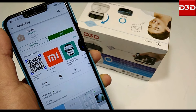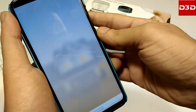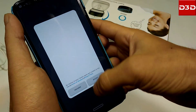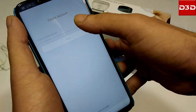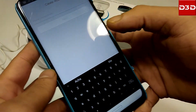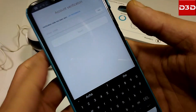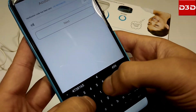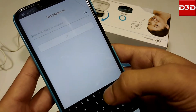Now install the mobile application. If you're a new user you have to sign up first. Accept the terms and conditions of the mobile application. Type your mobile number or email. Enter the verification code. Now create a new password.